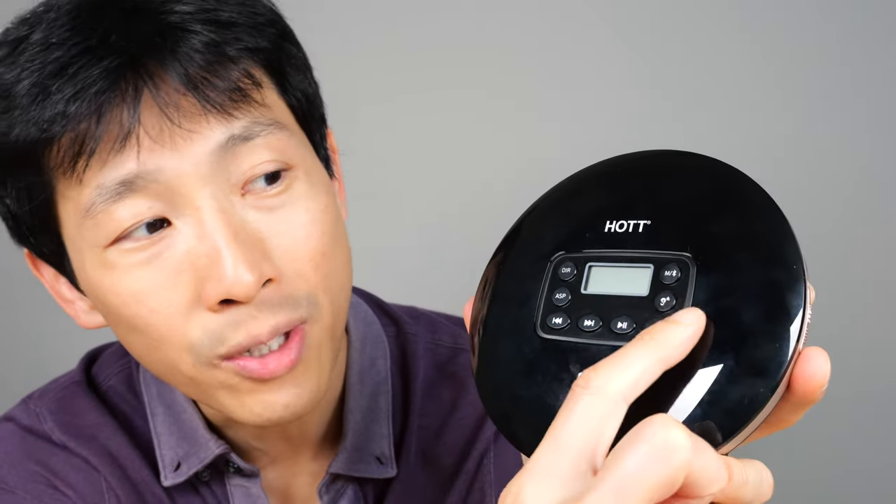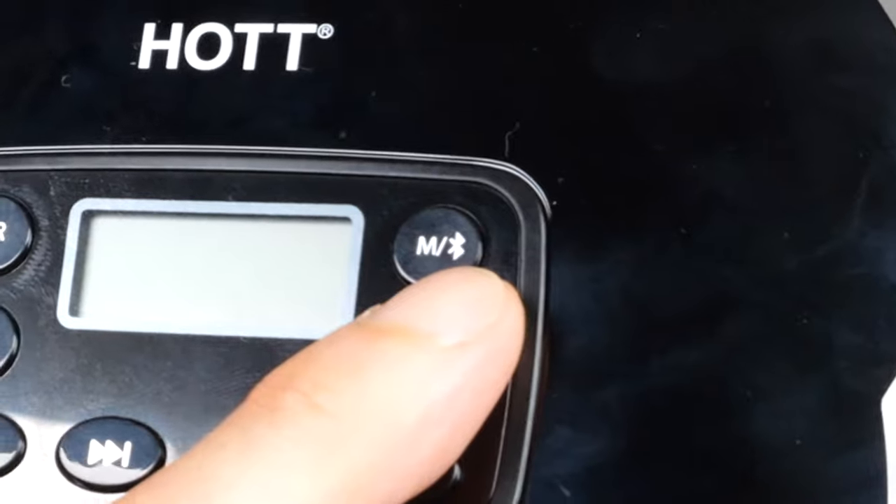Hot makes other models, but this one is special because it actually has Bluetooth in it. It's like a mixture of new technology with old technology. With that said, let me show you what's inside the package.